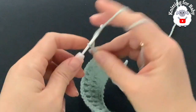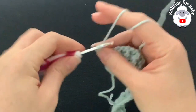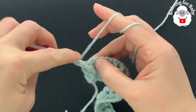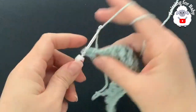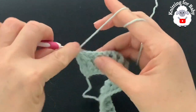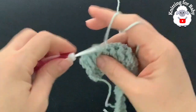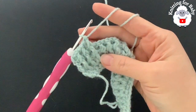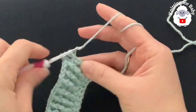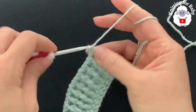For the fourth row, chain two and turn. Beginning on top of the first double crochet make a double crochet. Into the next work a front post double crochet, into the next a back post double crochet. We're just going to repeat the same thing we did in the third row — front post and back post double crochets. At the end, make a double crochet on top of the last stitch to finish the fourth row with 80 stitches.